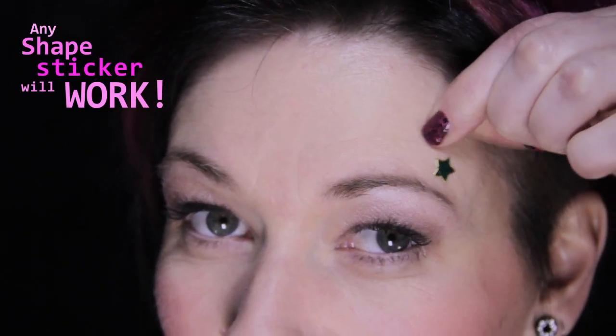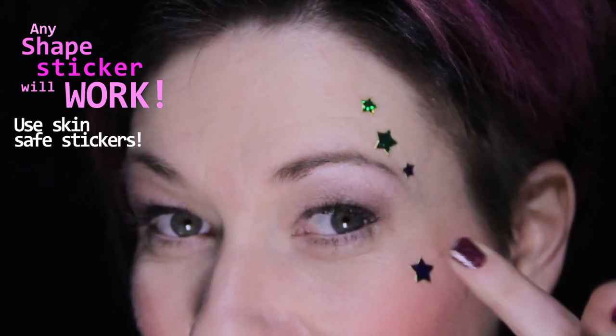Let's begin with scattering different sized star stickers above the eyebrow and one on the cheekbone. Make sure to use non-toxic skin-safe stickers so as not to irritate the skin.